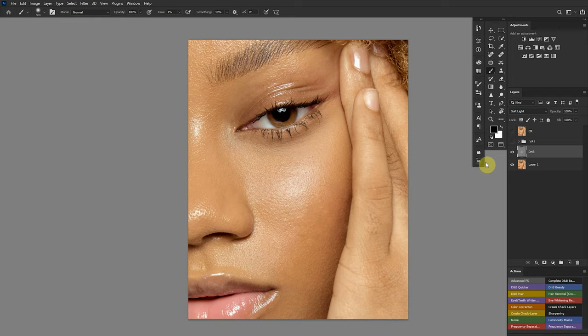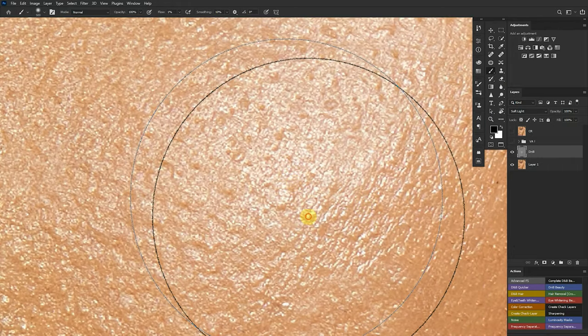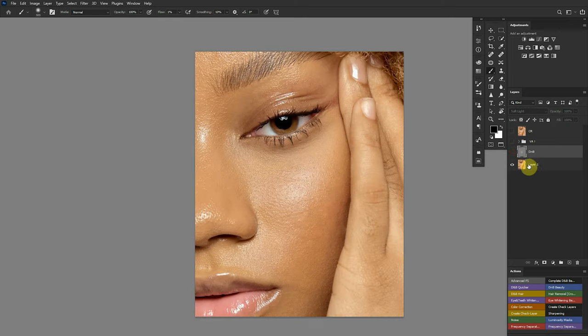I've always heard people say: is it micro dodging and burning or global dodging and burning? Dodging and burning is dodging and burning. You might say zooming in and minutely tackling a particular part of skin is micro dodging and burning, but you're still dodging and burning. I feel like calling it corrective dodging and burning makes more sense — because you're trying to correct the light pattern on your subject's face.